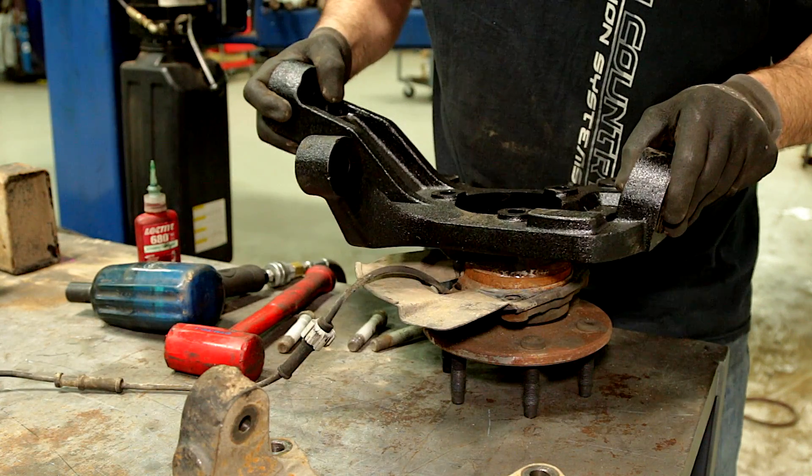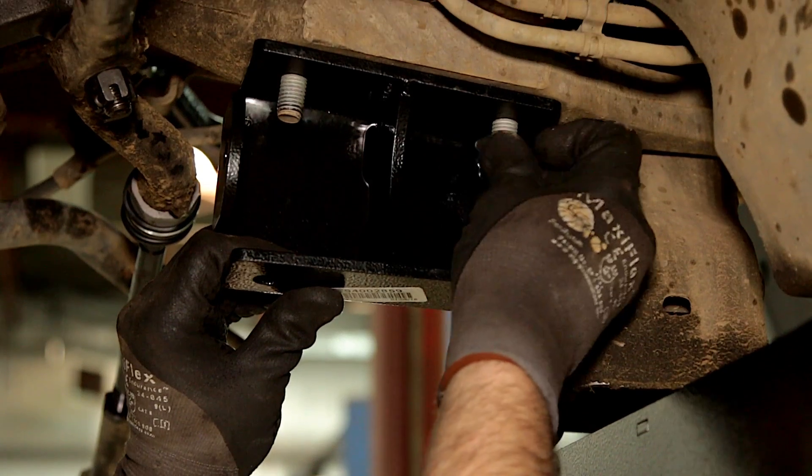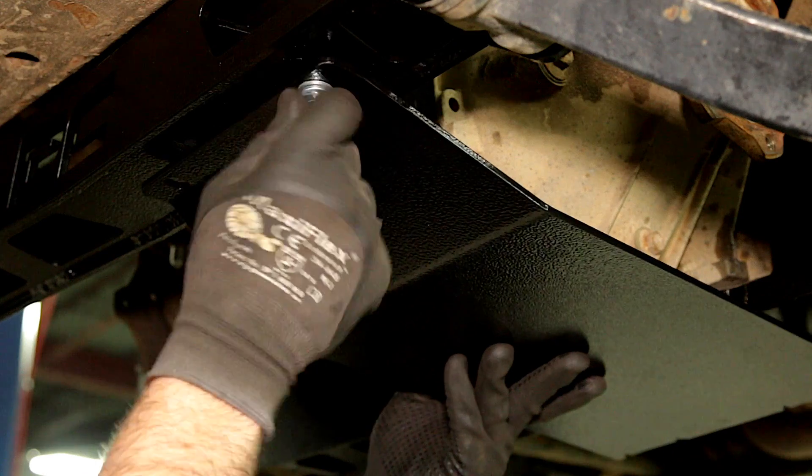This kit also includes durable lifted knuckles, differential drop brackets, and a beefy skid plate for superior protection.